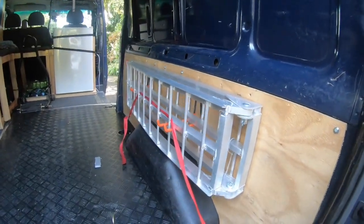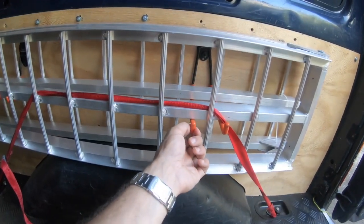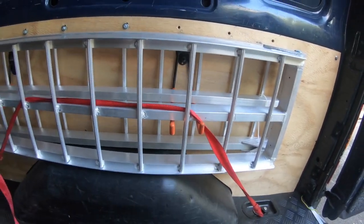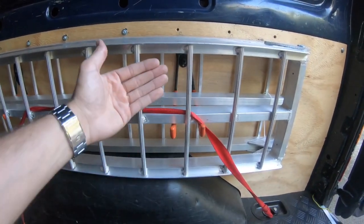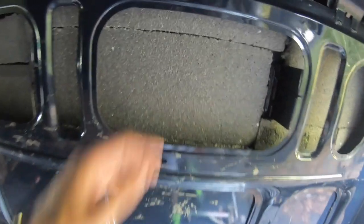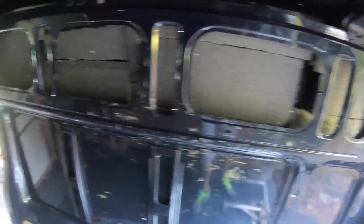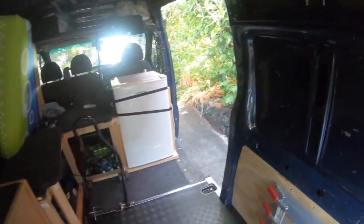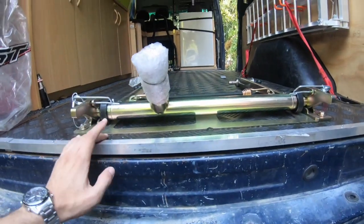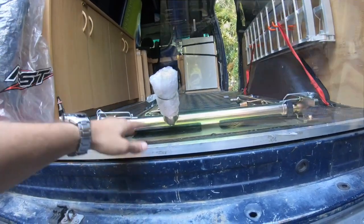I've got a ramp here using those bike rack-style pieces, with a tie-down to prevent it from moving toward the bike and scratching it. This area here is already insulated. I haven't put the foam here yet because I might build everything out differently — I'm not sure yet. The floor: I removed the original one and put some insulation strips under it just to get a little bit of insulation on the floor.